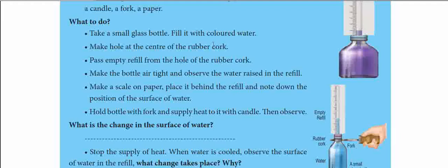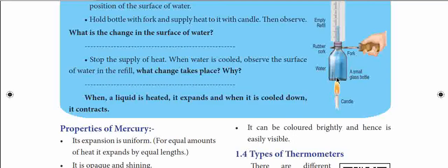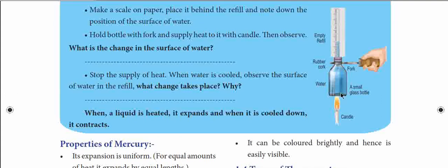Insert the refill through the cork into the bottle. Note the starting level where the colored water rises in the refill. Then place the bottle over the candle and heat it. Observe how the level of the colored water in the refill rises, and note that measurement.